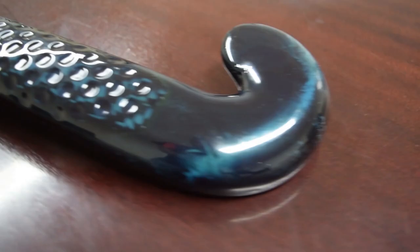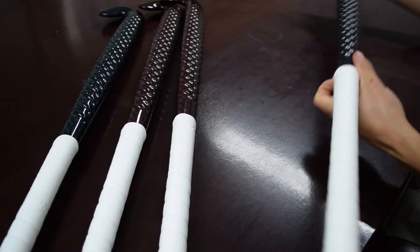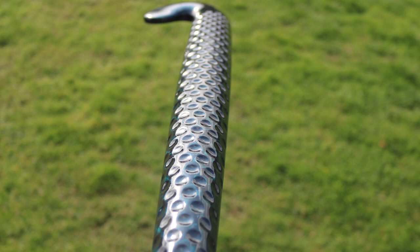The first thing that people notice about the Shadow Series stick is its finish — it's called the Shadow Series because of it. It's a very dark stick in patches in normal lighting, quite a shadowy blue, but it becomes really, really bright in sunlight. We also have the red, which is a kind of maroon-y dark red in normal room light, but in sunshine it really reflects the glare of the sun.